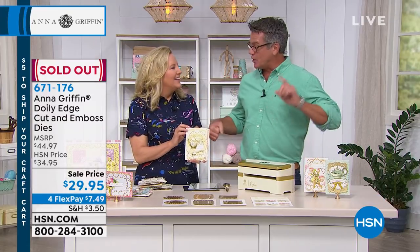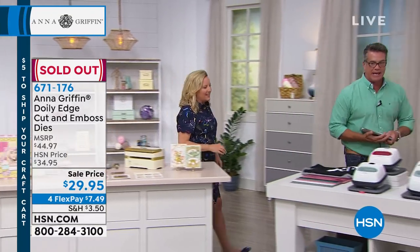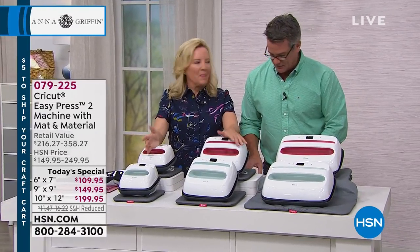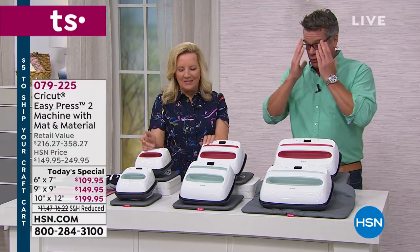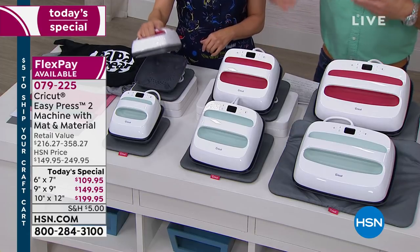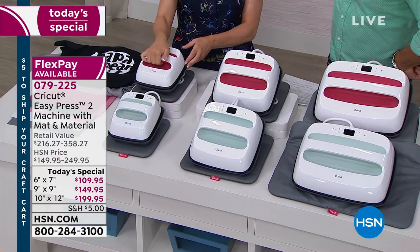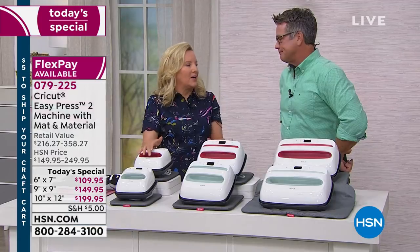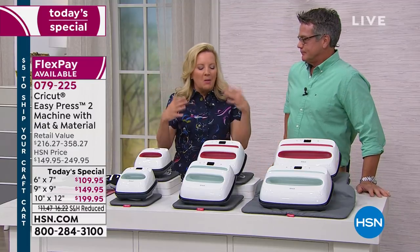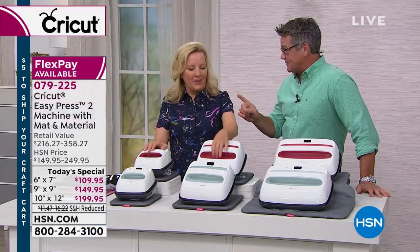Let's tell everybody about the Today Special one more time. This thing is absolutely amazing — it's called the Easy Press 2. We have three sizes available: the large size, the medium, and the smaller size. They come in raspberry or mint. Why should you buy this today? It's going to make professional-level iron-on results on almost any substrate you want to transform into a personalized project or gift. Foolproof — can't make a mistake. Super duper fast, less than 60 seconds.